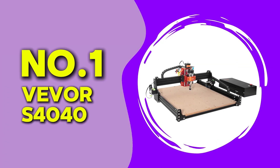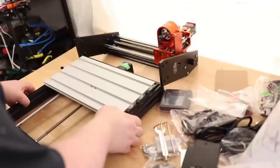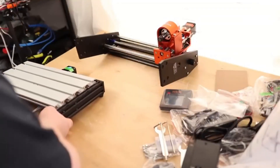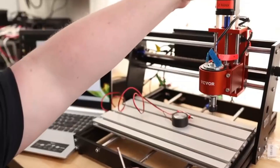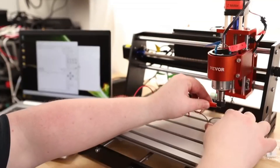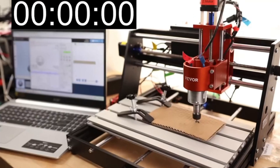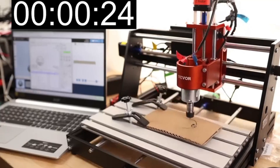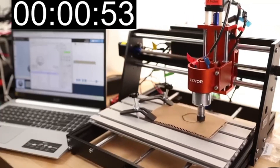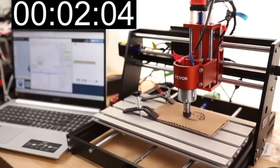At number 1 we have the Vever S4040. This machine impressed me more than I expected. With a work area of 400mm by 400mm by 80mm, it gives you more depth for those taller boards or layered PCBs. What sets it apart is the 700W spindle, which gives it more cutting power than any other machine on this list. During my test, I decided to push it harder by using double-sided copper clad material and milling out a board with multiple layers, ground fills, and lots of detailed paths. The results were stunning. It performed as if I was using a much more expensive industrial machine. The motor never bogged down and the movement stayed accurate across the whole surface. I did spend extra time setting up the software and configuring the post-processing scripts, which were a little trickier than the other machines.